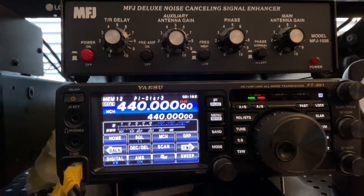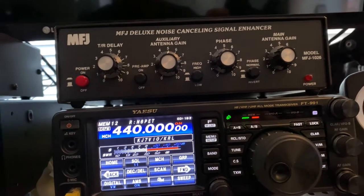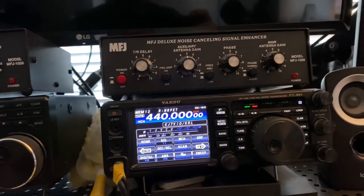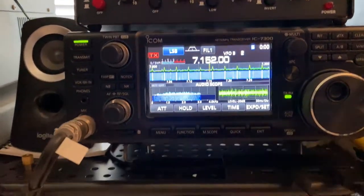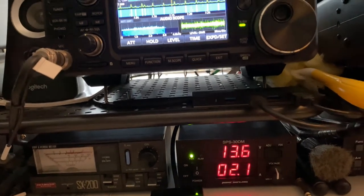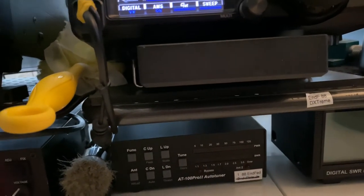As you can see it is connected right now to the third hotspot, the JumboSpot for C4FM. I also have other stations but I'm not going to go through all of them right now. For HF, of course I have the IC-7300, the power supply, and the antenna tuner for the FT-991.